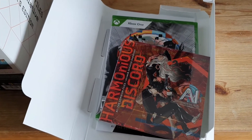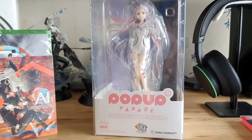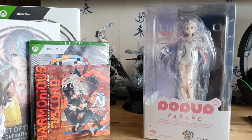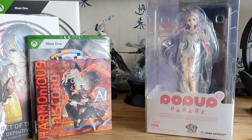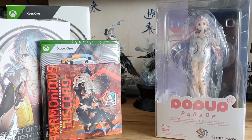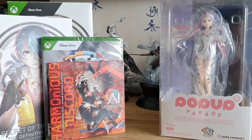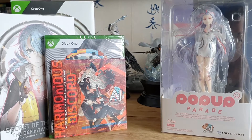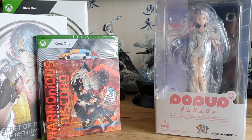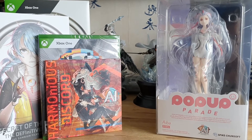Let's get to the main event — here is the Pop-Up Parade Aiba figure. We'll take her out of the box and have a proper look. I watched a couple of unboxings from people in the States when they got their limited edition, and I was a bit disappointed to find out it was a Pop-Up Parade figure. I've seen these at anime conventions and honestly thought they look a little bit cheap — that's kind of the point, they're supposed to be an affordable figure line. But I think the fact that Aiba is a reasonably simplistic design might work in its favor.